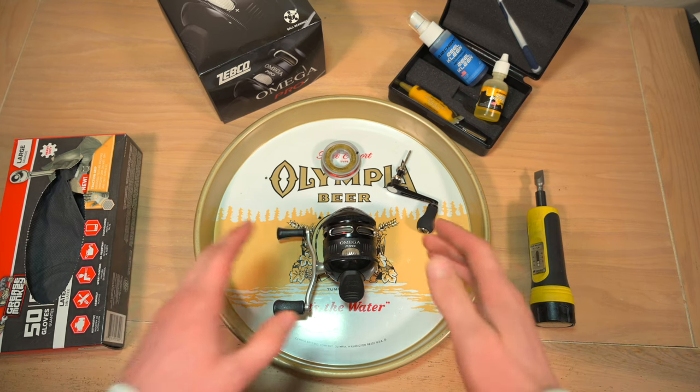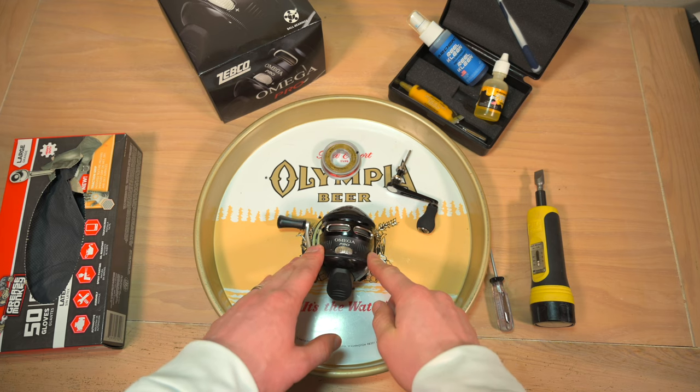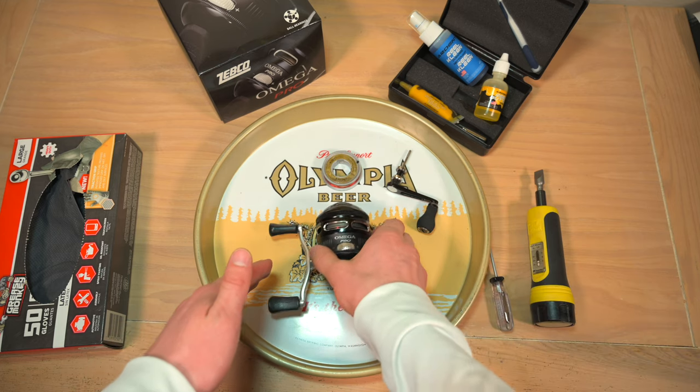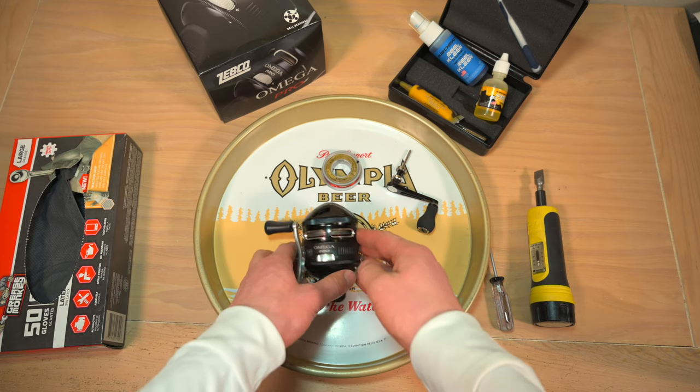Hey, what's going on? Thanks for stopping by. First off, congratulations on your Omega Pro purchase. In this video, I'm going to show you how to disassemble the Omega Pro for cleaning and lubrication. While I'm doing that, I'm also going to show you how to swap out your quick change spools. And finally, I'm going to show you how to swap your handle from a left-hand retrieve to a right-hand retrieve.